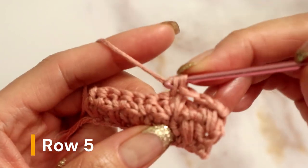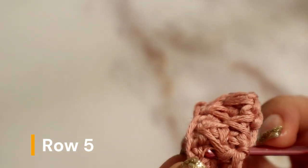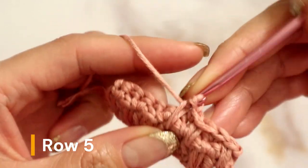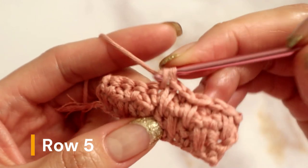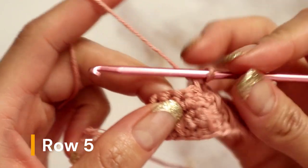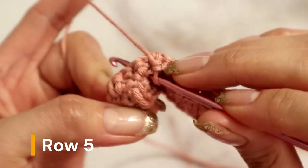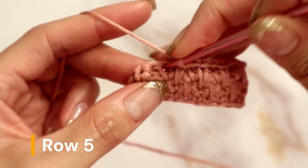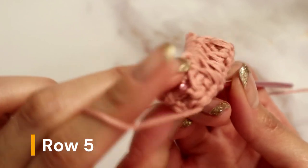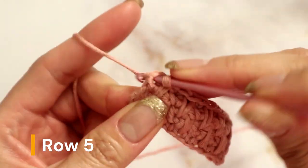Place a single crochet in the next stitch, then look for the next star pattern. Double-check that your hook is going in between the V, then pull through and complete the single crochet. Follow with a regular single crochet, then find the next star pattern — go into that, flip your work to confirm it's going in between the V, and complete the single crochet. Continue this way and end the row with one single crochet in the very last stitch.